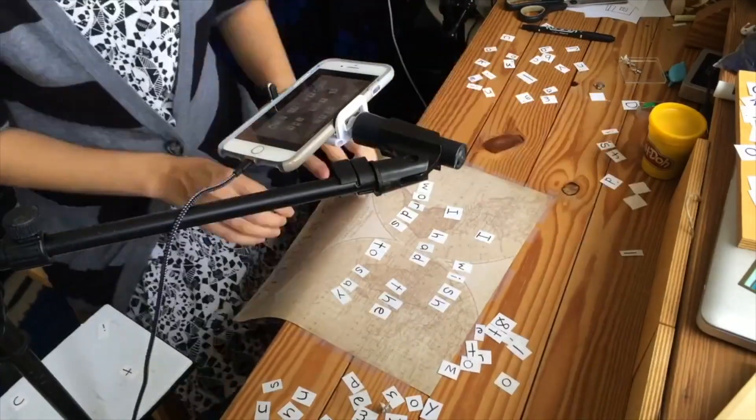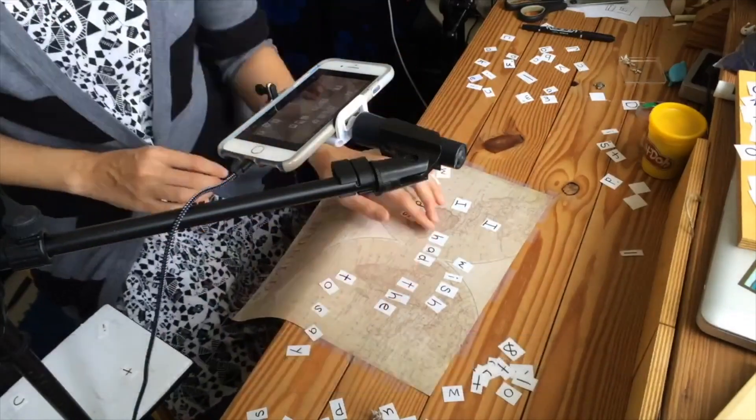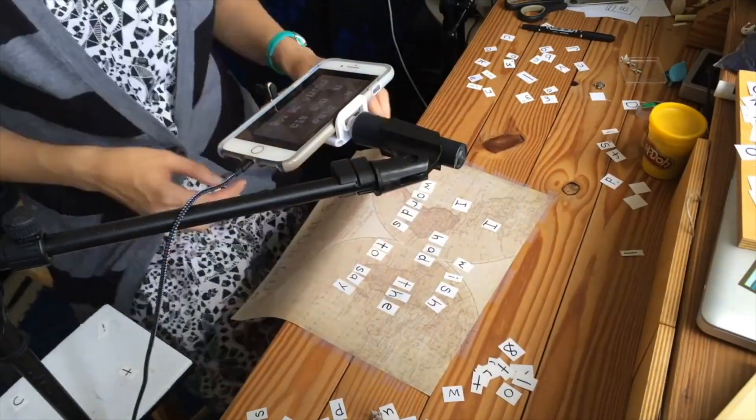After doing a lot of makeshift DIY stop-motion stuff on my desk using iPhone holders, stands, mic stands, and all sorts of things, I decided this year to create a little stop-motion workstation, and so I built one at a friend's house.